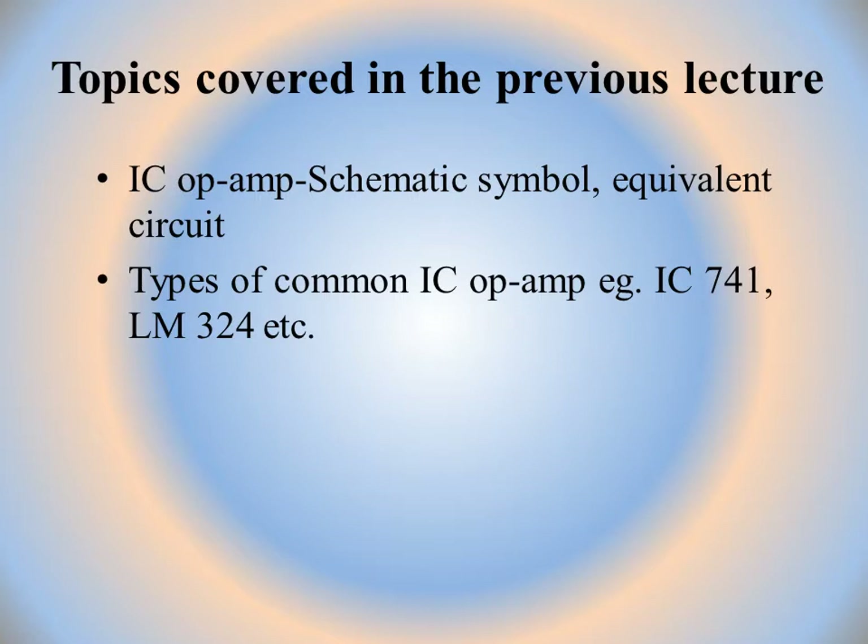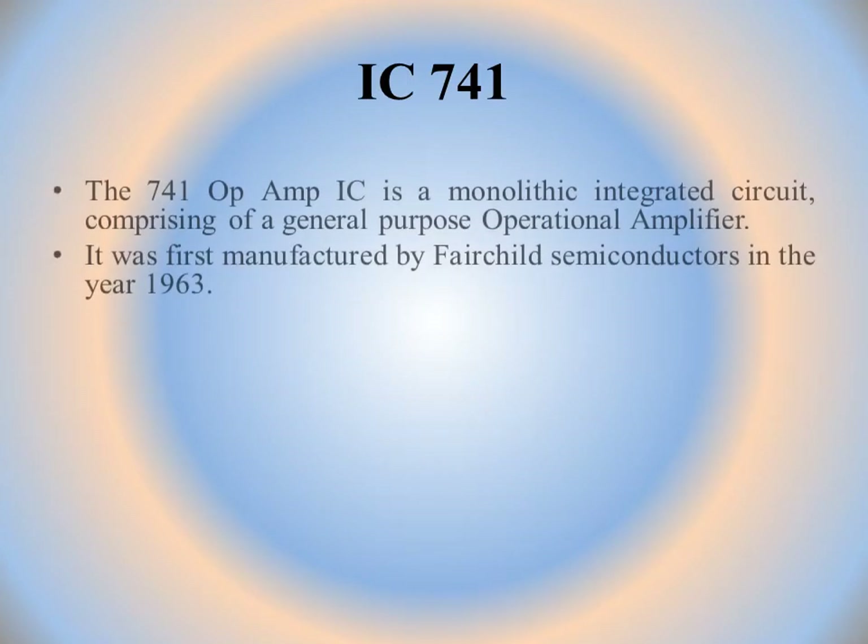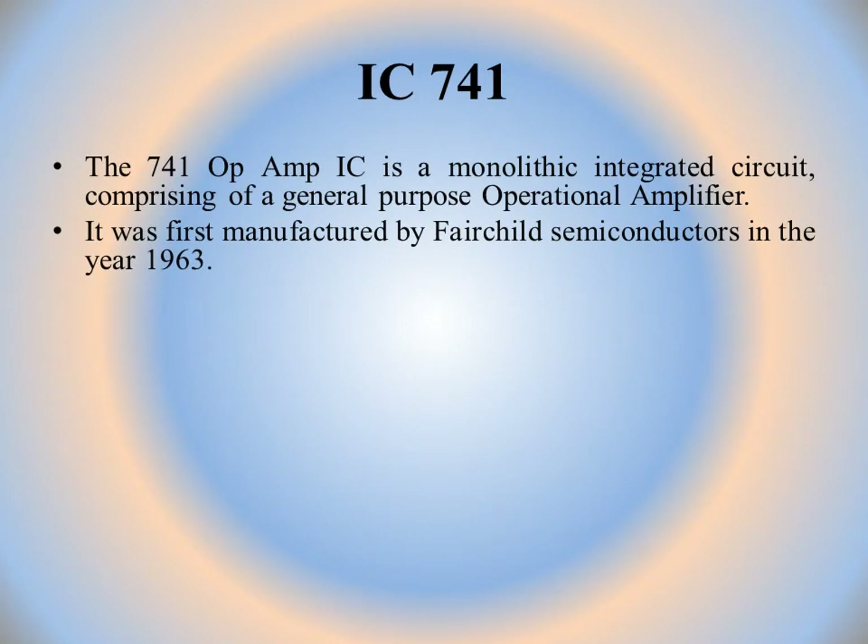In this lecture, we will discuss in detail about IC741 because it is generally and commonly used in lab and small projects. The 741 op-amp IC is a monolithic integrated circuit comprising a general purpose op-amp. It was first manufactured by Fairchild Semiconductors in the year 1963.